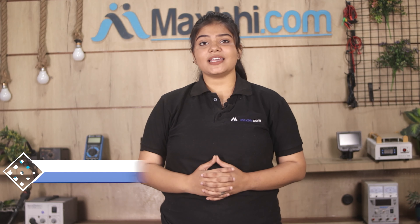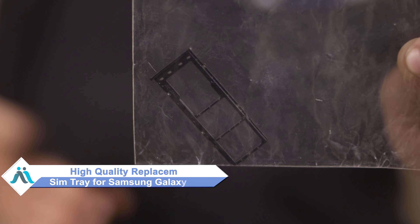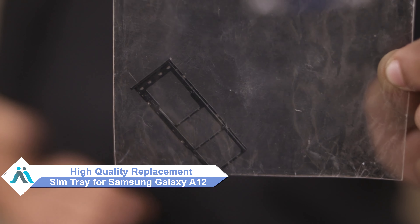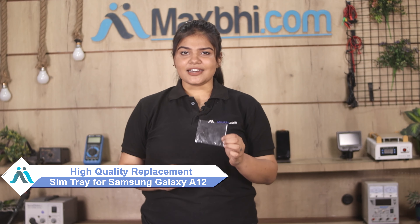Hi friends, this is Lucky from Maxp.com. Did you have a Samsung Galaxy A12 SIM tray damaged? Worried about the high repair cost of your smartphone? Don't worry, you can now buy a high quality replacement SIM tray for your Samsung Galaxy A12 at a very affordable price from Maxp.com, and can fix your phone yourself at home or get it repaired by any professional very easily.